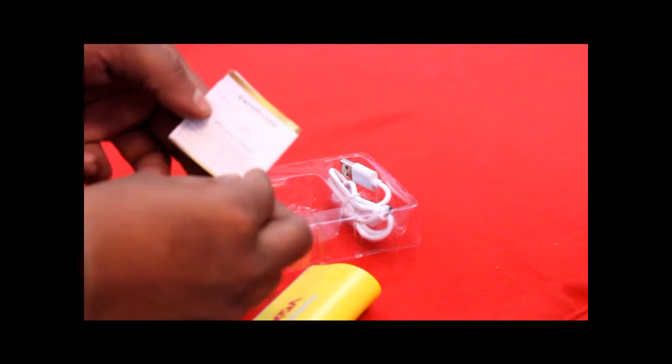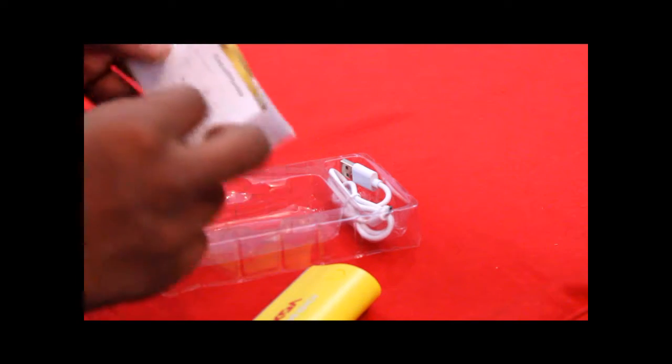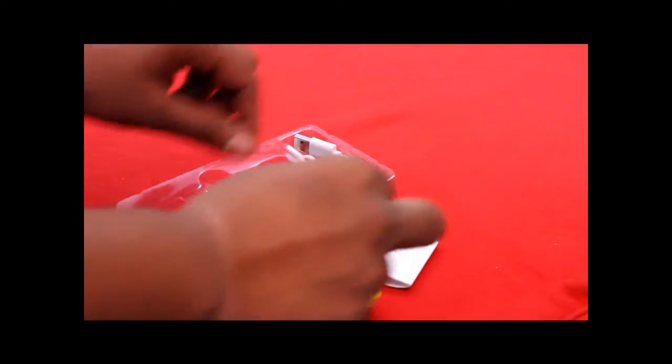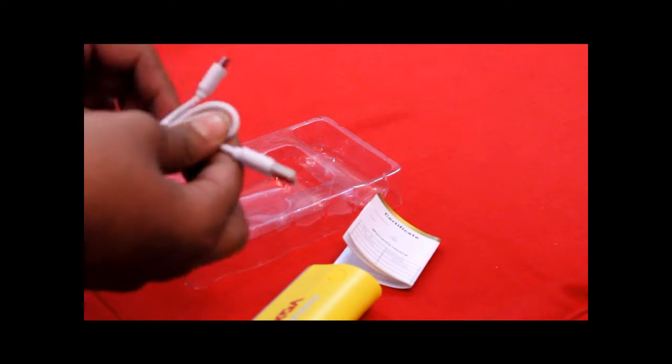Here is the warranty card, which also serves as your user manual. We are also having one USB cable and a single slot for charging devices.